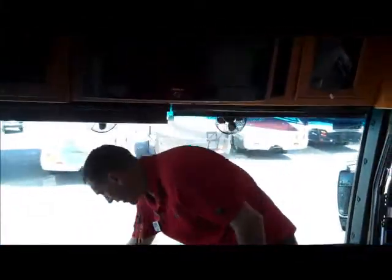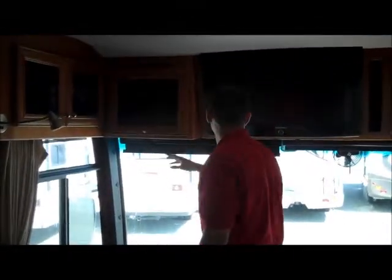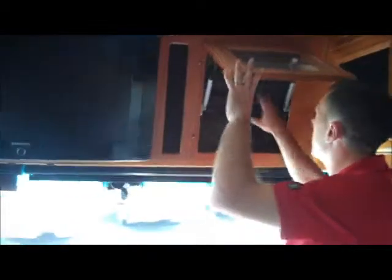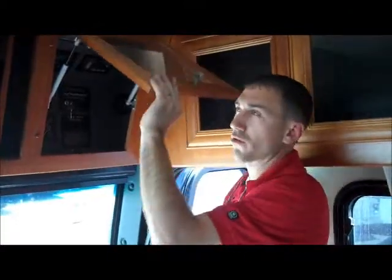It has electric visors here — just push a button to run these visors up and down — as well as fans here for traveling. All the original manuals are located right here, which tells you this coach has really been taken care of. There's a DVD player, all your satellite hookups, a nice big Samsung TV, and a little bit of storage. Here's where all your controls are: tank monitors, generator start, inverter, leveling system, and all your slide-out controls — all in one safe area.